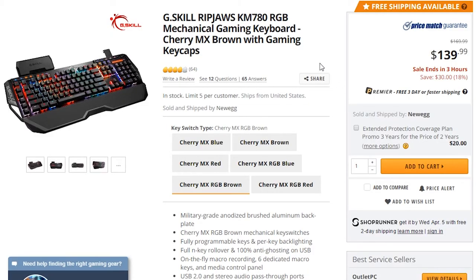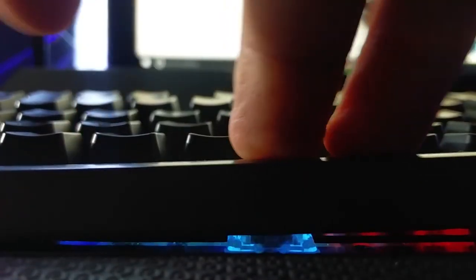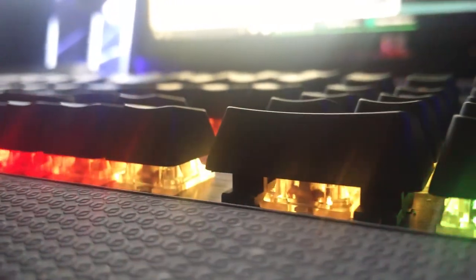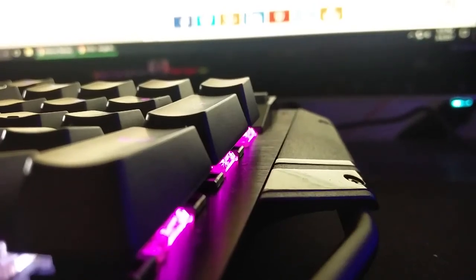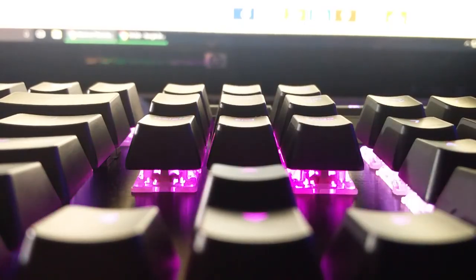So back to the main question — this costs $140. What you're paying for is the superb mechanical keys, the build quality, and completely programmable keys. I really don't regret buying this, especially because it was on sale. Using a mechanical keyboard never gets old — every time I type it feels great and gaming is of course amazing. This will last for more than a few years and it has everything I need in a keyboard. So I decided to go for it, and if you have the budget you should too.